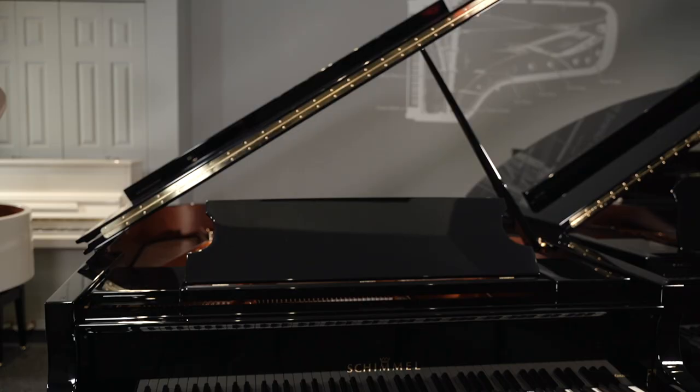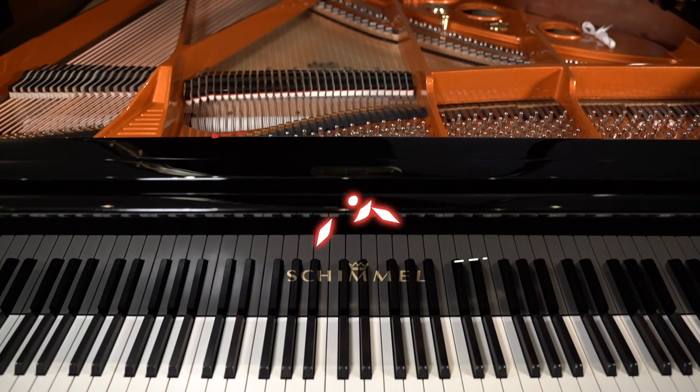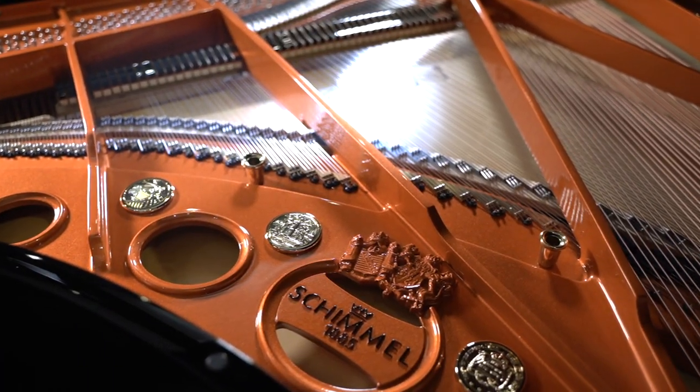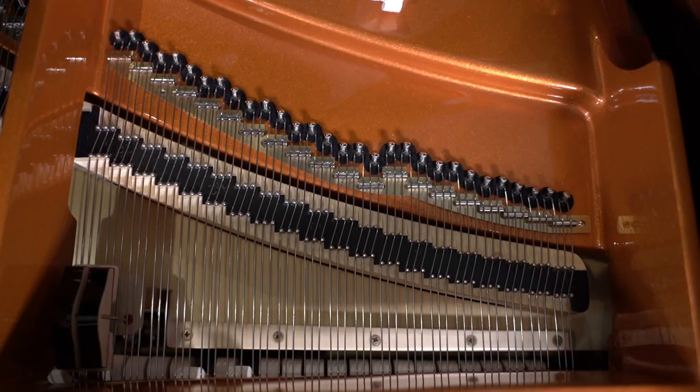Hi everybody and welcome to another piano video here on the Miriam Pianos YouTube channel. We are reviewing Schimmel's mighty K219 — a 7-foot-plus monster. What a bass on this instrument, and the cabinet resonance is to die for. There are some really unique and special musical qualities that this instrument just has in spades. We're going to be walking through all of those different things, sharing the aspects of its design that contribute to that sound, and doing a bit of playing as well.